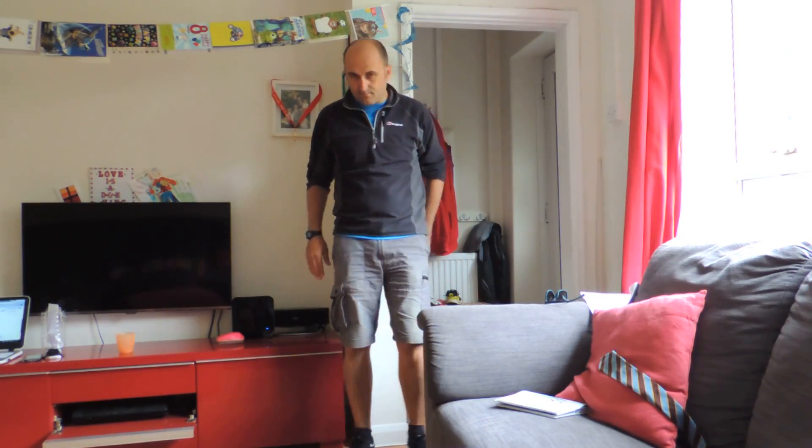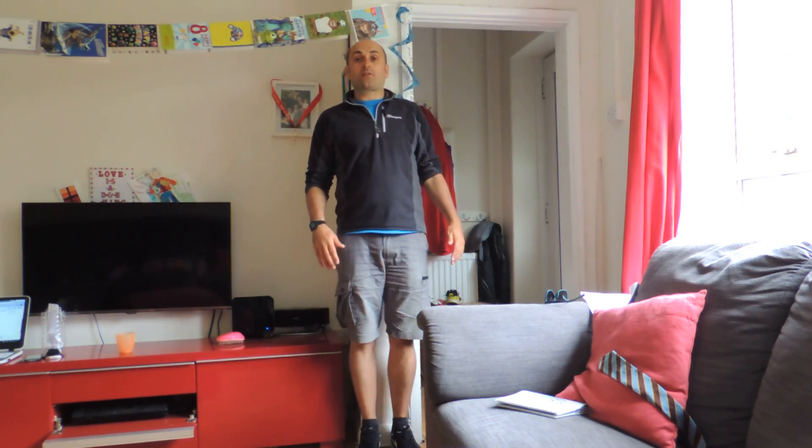The key to this exercise is you need a flat wall. This isn't particularly great but it's the best light I've got today. So back against the wall.